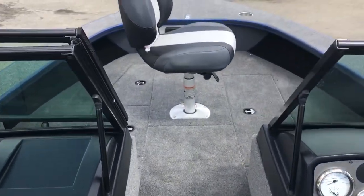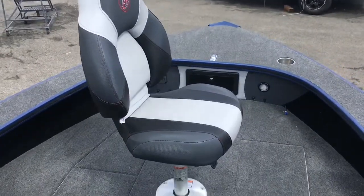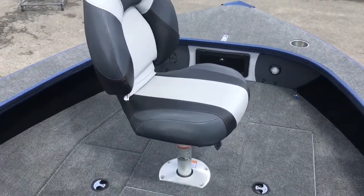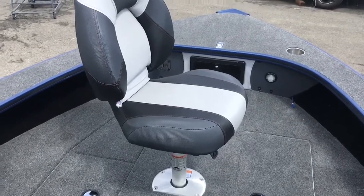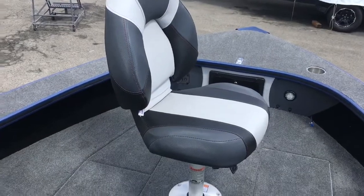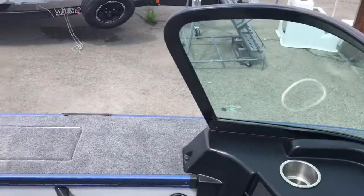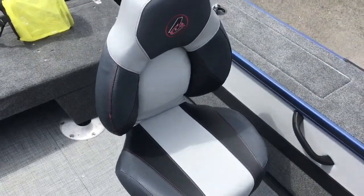We now have one of the chairs in the bow. It's very easy to move the seats back and forth. And speaking of these seats — they are very, very comfortable. Having sat in a lot of manufacturers' chairs over the years, these have to be the most comfortable.